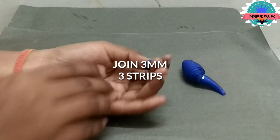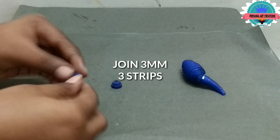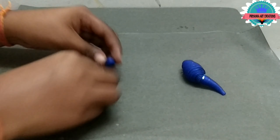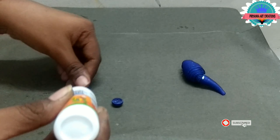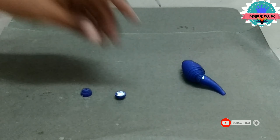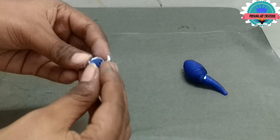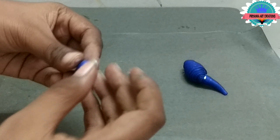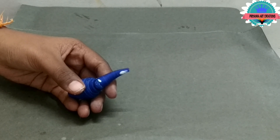Now make a face. Here I am joining 3mm tree strips of 2 coil coils, and make a little dome shape. Connect with one another and connect with the neck.